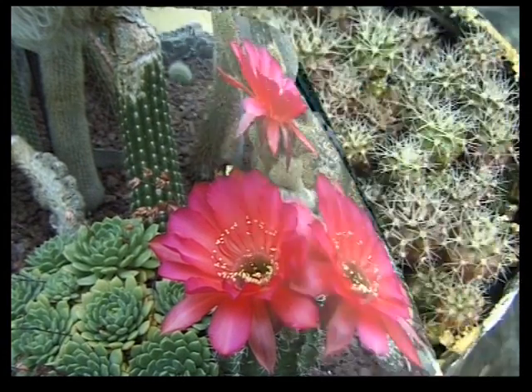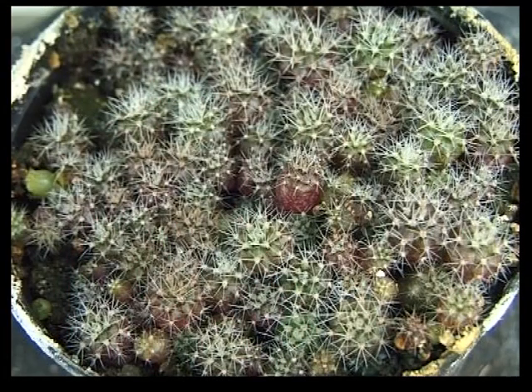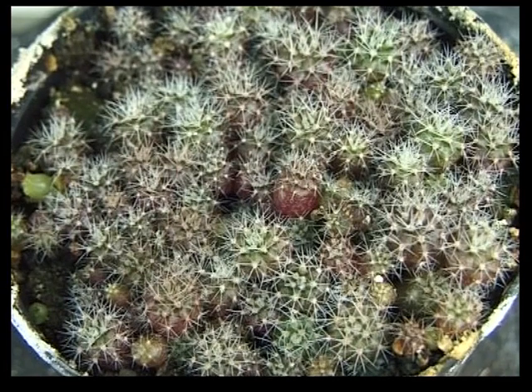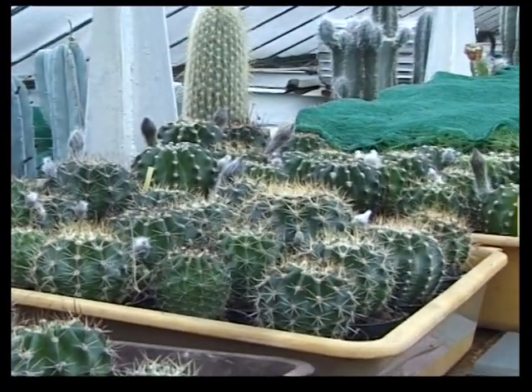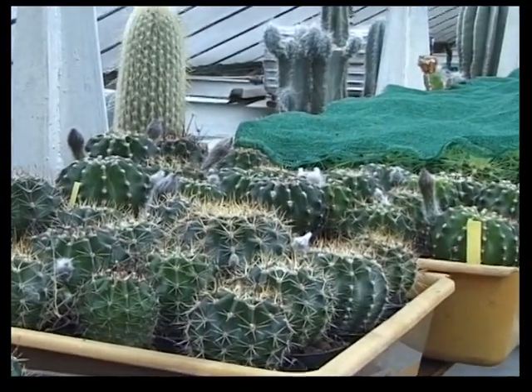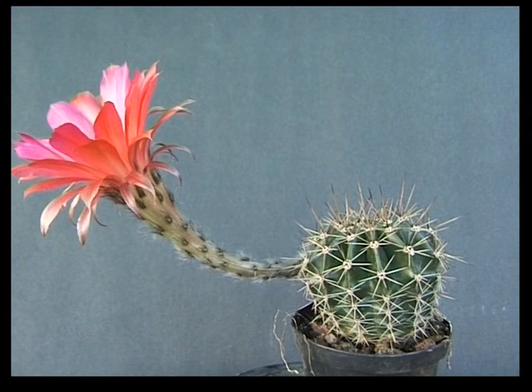Le semis des Echinopsis hybrides est facile et pose peu de problèmes. Pour un hybrideur, quand apparaissent les premiers boutons de fleurs, c'est une joie difficile à décrire. Que des questions trottent dans notre tête : vite, j'attends les résultats. En voici quelques-uns.